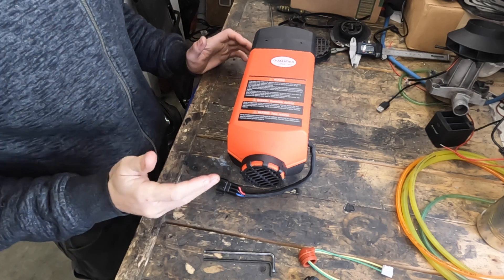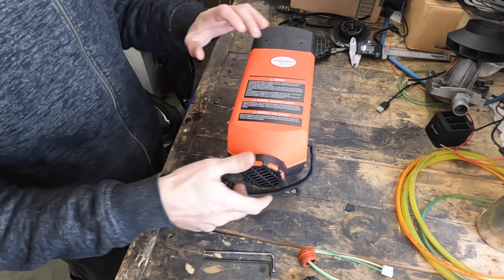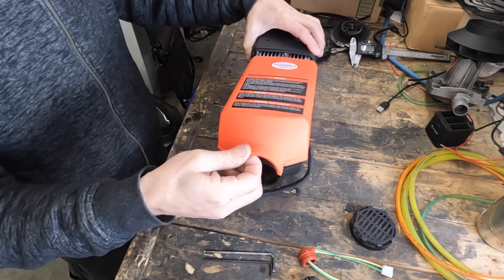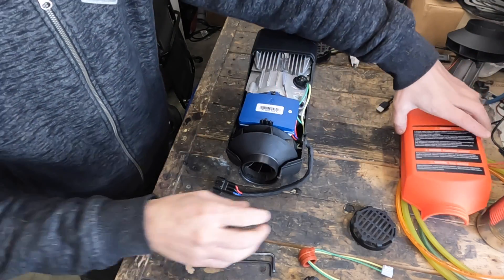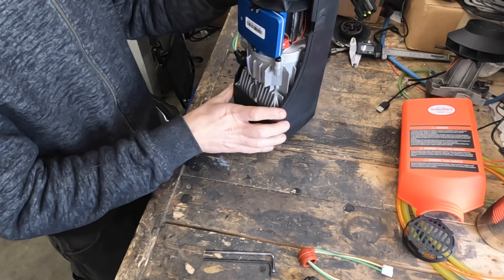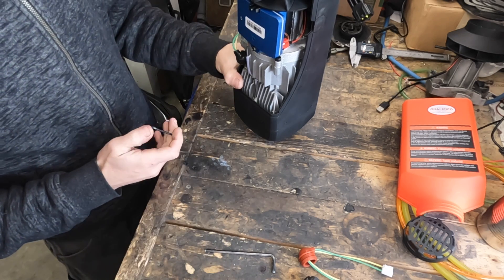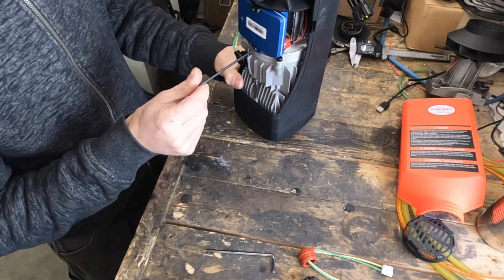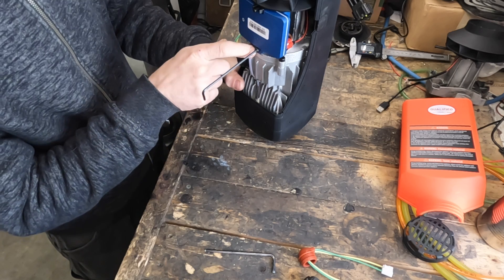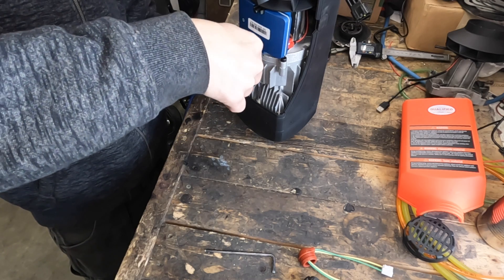Pretty much all of these heaters — the 5kW, 2kW, and 8kW — come apart the same way. You simply screw the nut off the inlet side of the heater and the cover will pull off. Next, flip it up on end — make sure you don't tip it over because you could smash the ECU or other parts. The screw on this ECU is a 3 millimeter; when tightening back up, don't overtighten because it's just plastic.